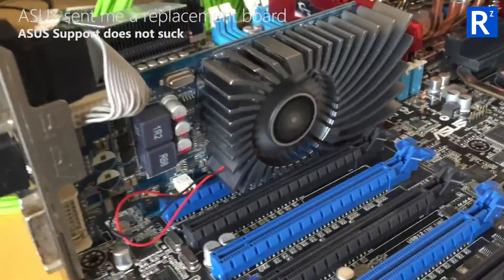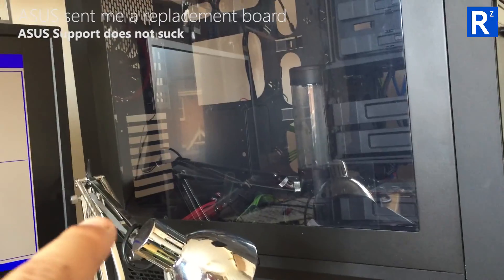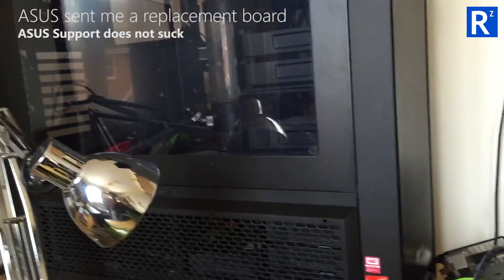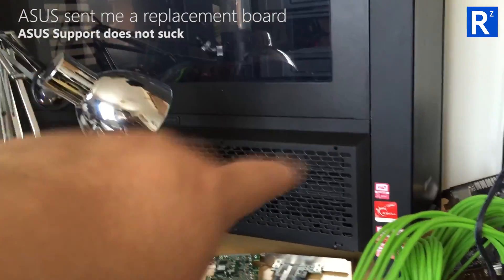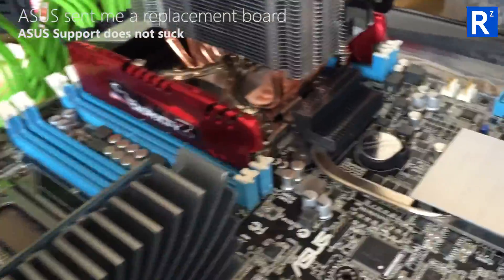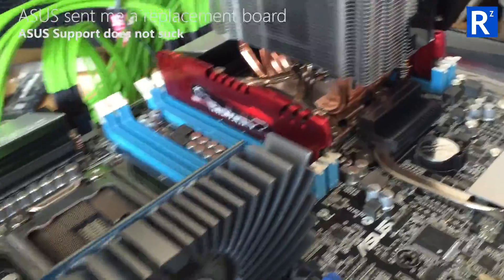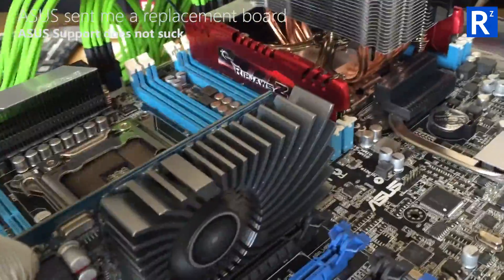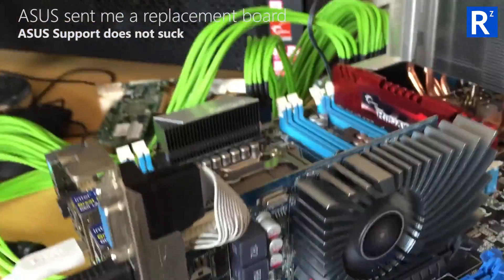Everything's kind of temporary. I'm not going to stick it back in the case just yet. I may stick in a temporary AMD 6300 in there just so I can have access to the RAID config, because I've got some files in there that I need. Other than that, I'm going to be testing this like crazy, because I don't want to start putting the loop back in and all that until I'm absolutely certain everything's tickety-boo.